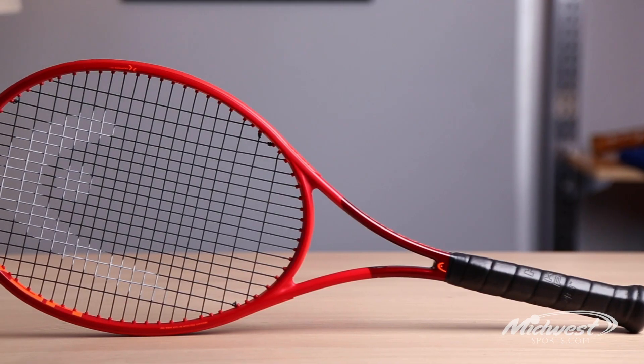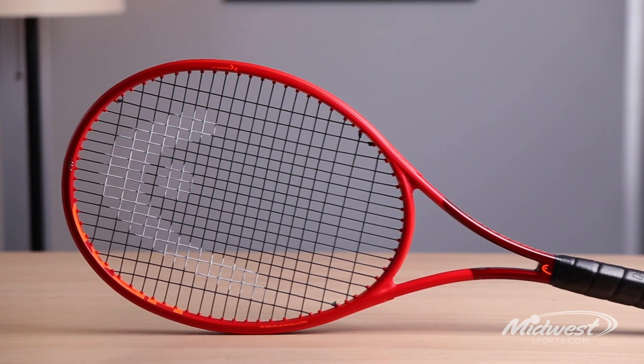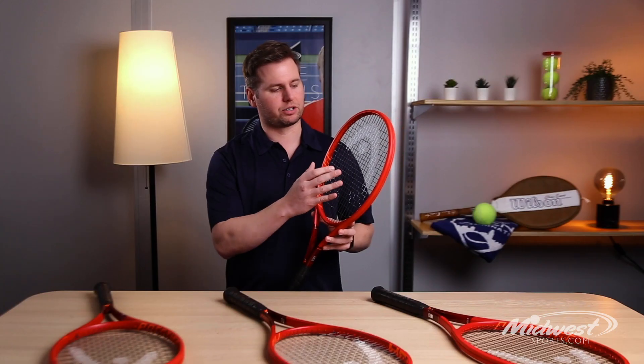Here we have the Prestige Mid Plus. Big updates for 2020 on the Mid Plus — it's got a thinner 20 millimeter beam, and they've updated the string pattern.